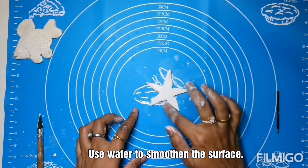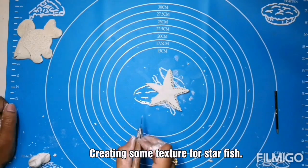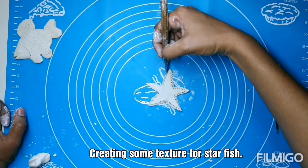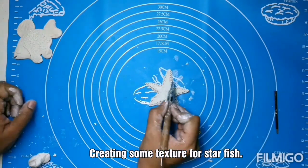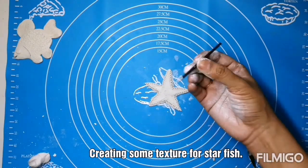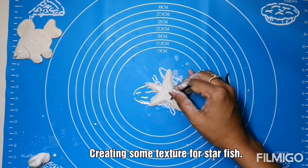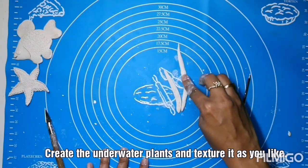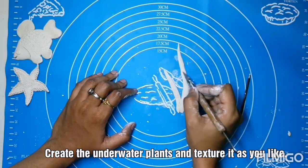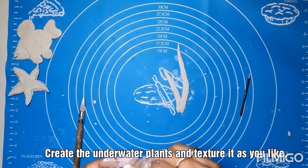Adjust it with water and form a texture for it. You can do your own variations. I am using the refill pen again to give a nice texture. Now forming some underwater plants — I just make some simple ones.